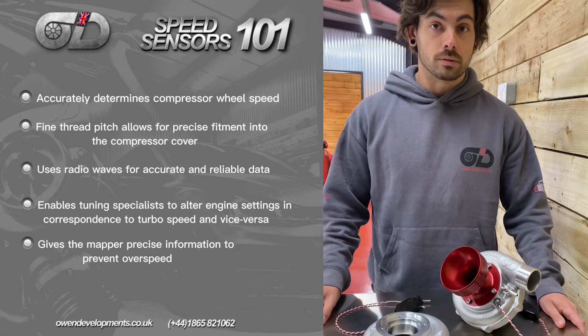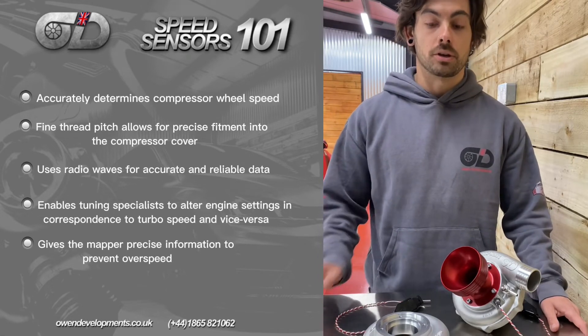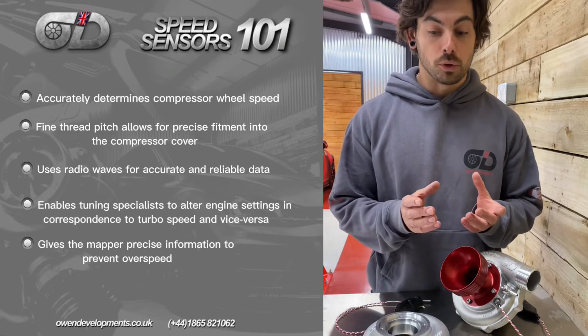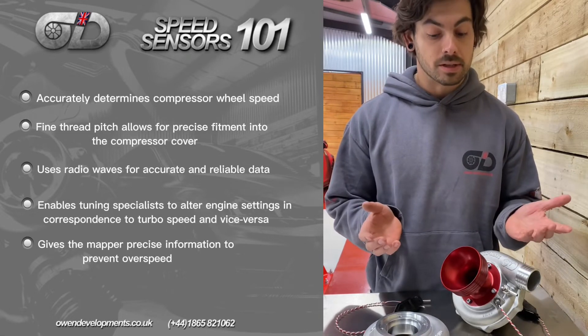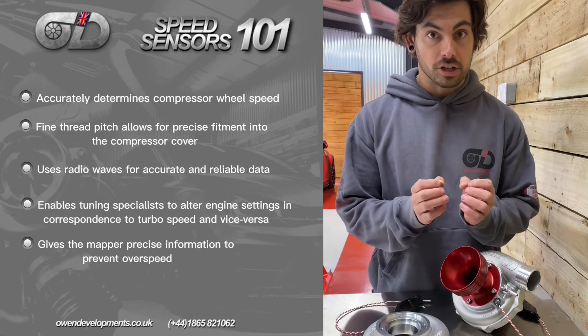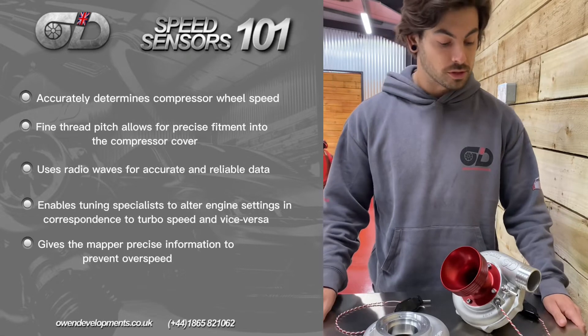We've seen it in many instances where the compressor wheel gets an orange-peel effect — it creates so much centrifugal force that the compressor wheel starts to peel apart on the material itself. We have seen situations where pieces of the turbo actually begin to break away under so much centrifugal force. That's an extreme example, but it does happen.